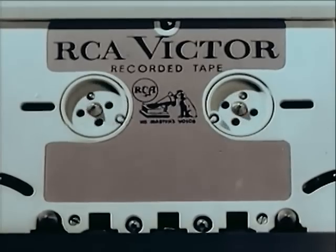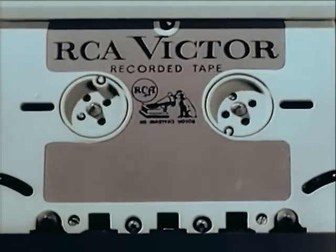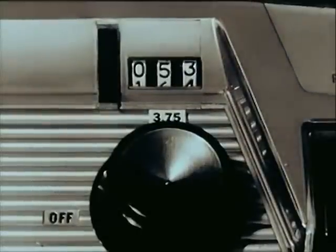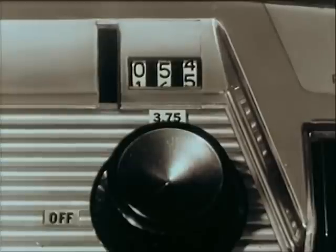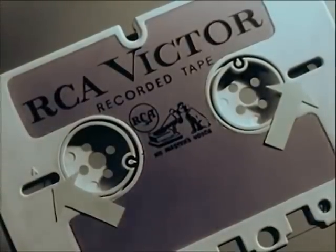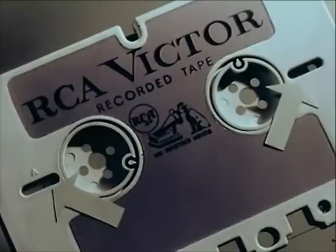And now some more features of the dramatically new RCA development. For easy, convenient indexing, you have first the footage counter, giving you an indication at all times of how much tape has been recorded or played. Second, two conveniently located windows to provide a further visual check on how much tape remains on each reel.